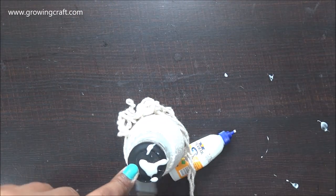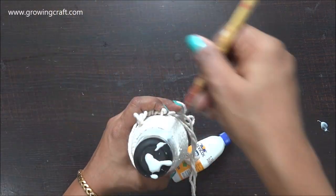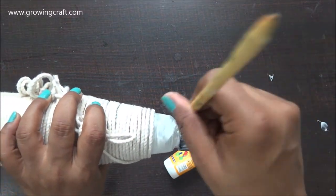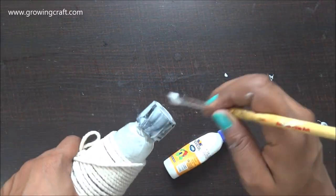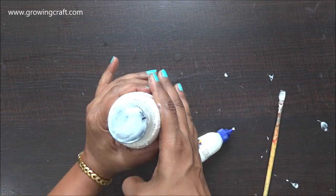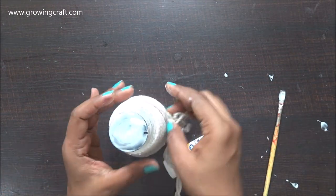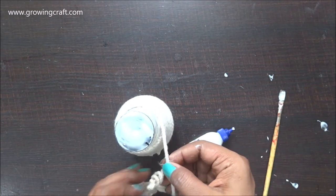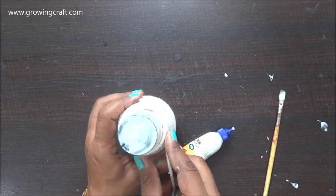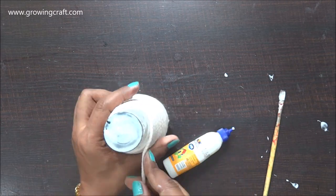For the lid I have planned to use thread only. I'm applying a good amount of adhesive on the lid as well. I was sure that I'm not going to open this jar or use it another way — I just want to make it a decorative piece — so here I'm going to tie my thread all the way to the top of it.